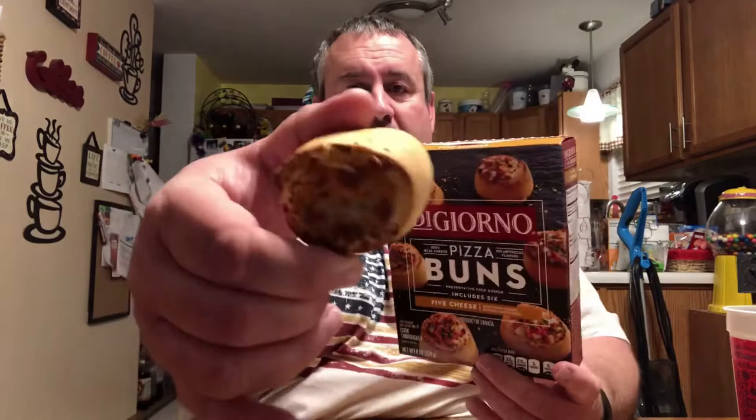We cooked these in the oven for about 15 minutes at 375 — really easy. The serving size is two buns for 200 calories, so 100 calories per bun. This is what a bun looks like: about an inch thick, about two inches wide, roughly a little bigger than a golf ball.